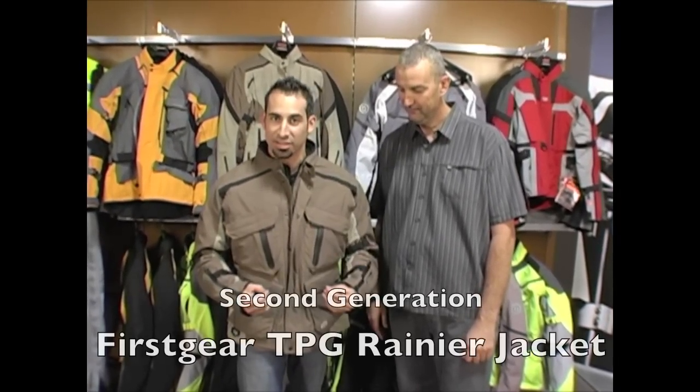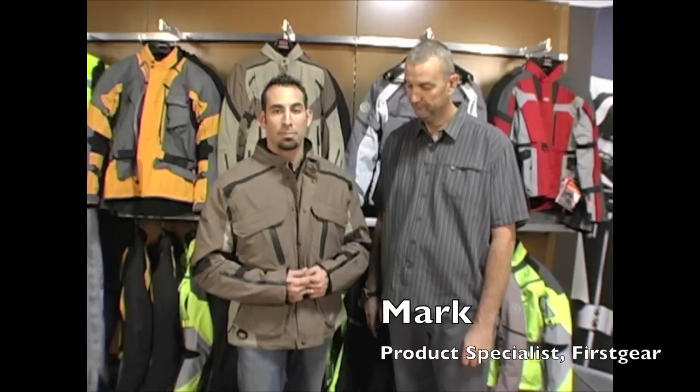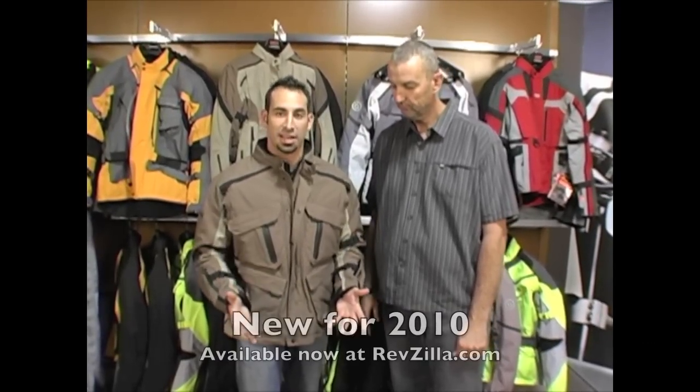Hi, this is Anthony with RevZilla TV. In this video we're going to detail the brand new for 2010 second-generation First Gear TPG Rainier all-season jacket. I'm joined here on my left by Mark Kinkart, product specialist for First Gear. He's going to take me through some of the features and functionality of this jacket.